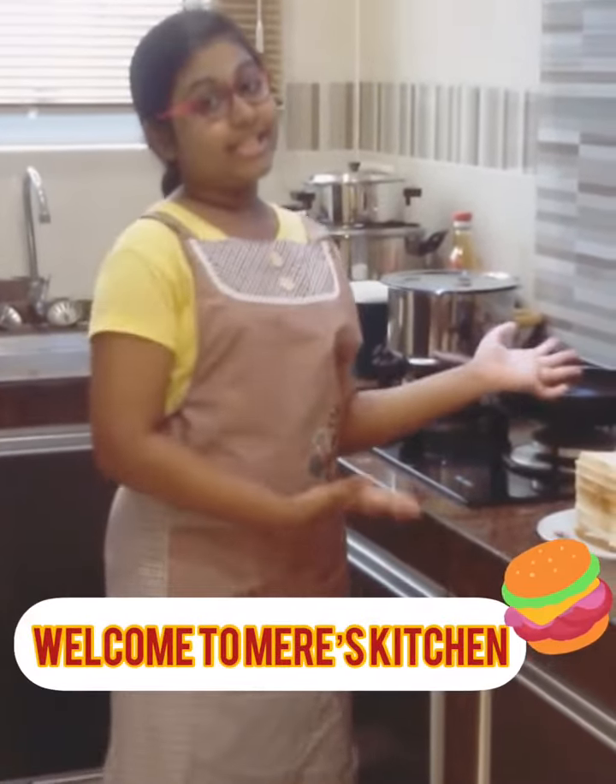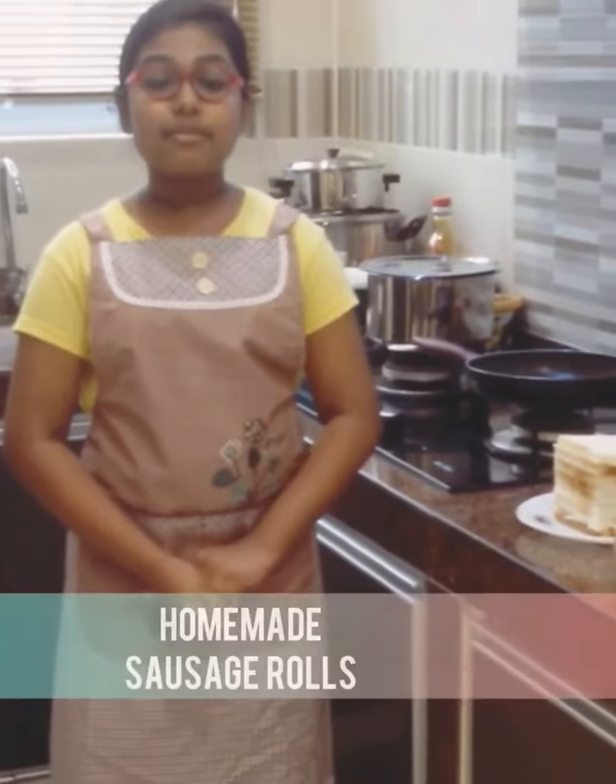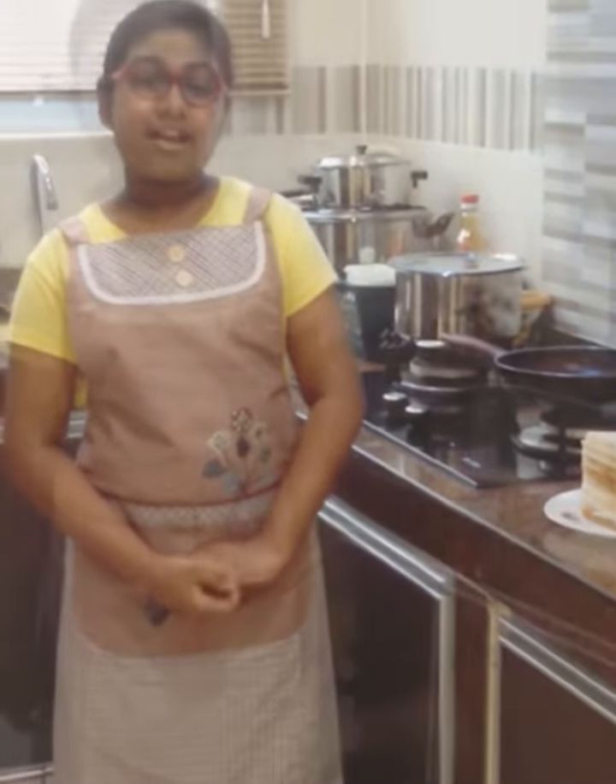Boom! What's up boys? Welcome back to my YouTube channel and welcome to Murray's Kitchen. My name is Phoebe Masha Rabidran and I'm from SKT Methodist Clang and I'm from SIX Berlinite. Today, I would like to be making sausage rolls. So, let's get started.